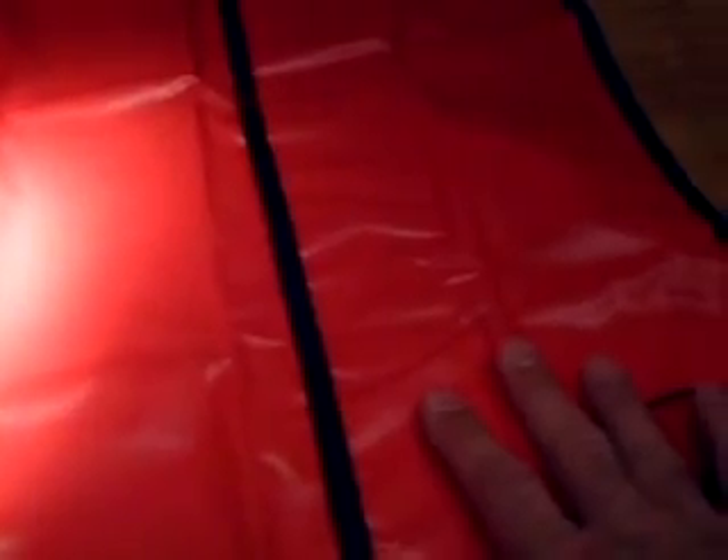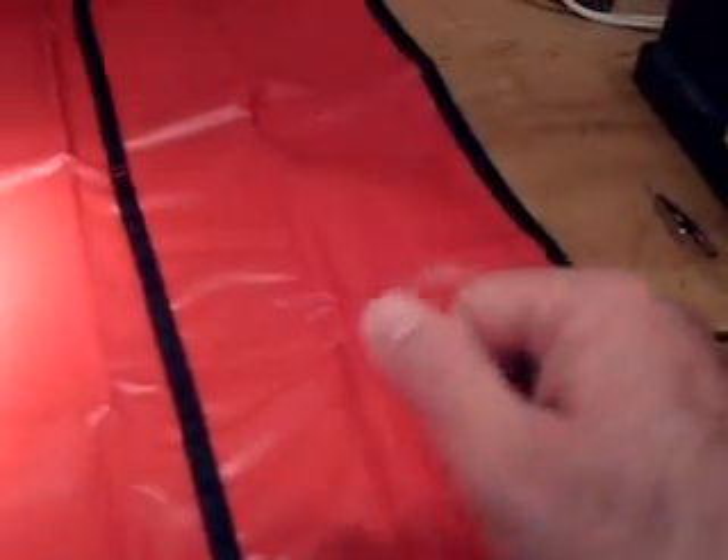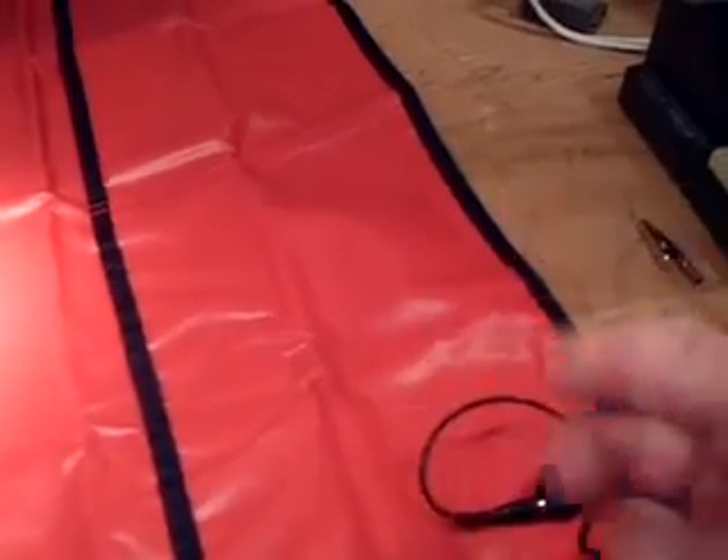Now I'm ESD protected. This is a high quality nylon mat, and actually it's pretty good. It's $24.95 and I think it's worth it, because you don't want to blow up any chips — especially in a drier environment. It's going to be dry tonight, going into the upper 30s, high pressure, and it's going to be making static. So you want to be ESD protected.